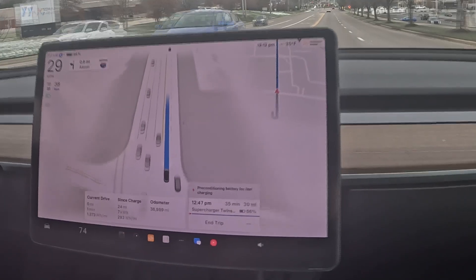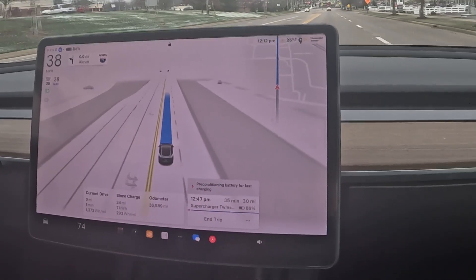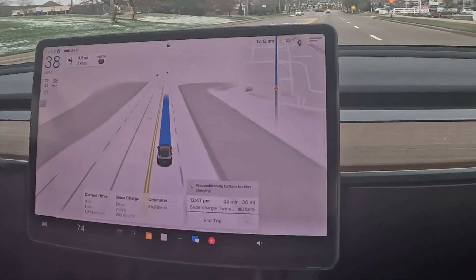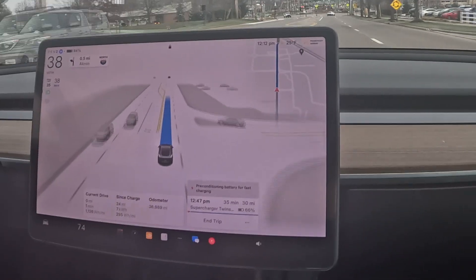Your Tesla will automatically plan the route and will also start preconditioning the battery, which I'm going to talk about a little later because that's a very important step I keep mentioning.